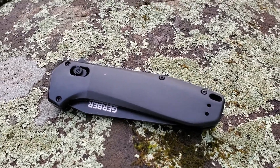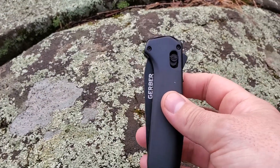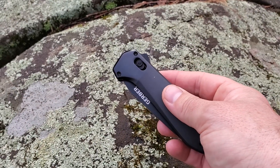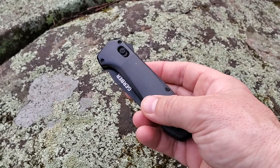This is a quick look at the Gerber Highbrow knife. It's a kind of folding or flip knife — you could also argue it's kind of an assisted flip knife, as it's got a bit of a spring mechanism.